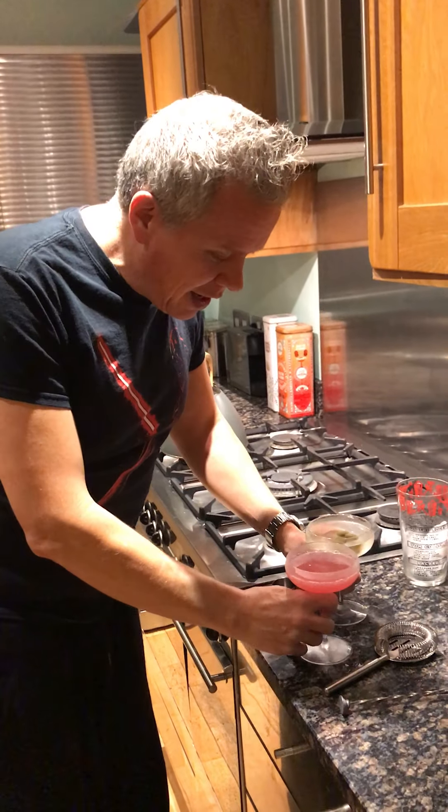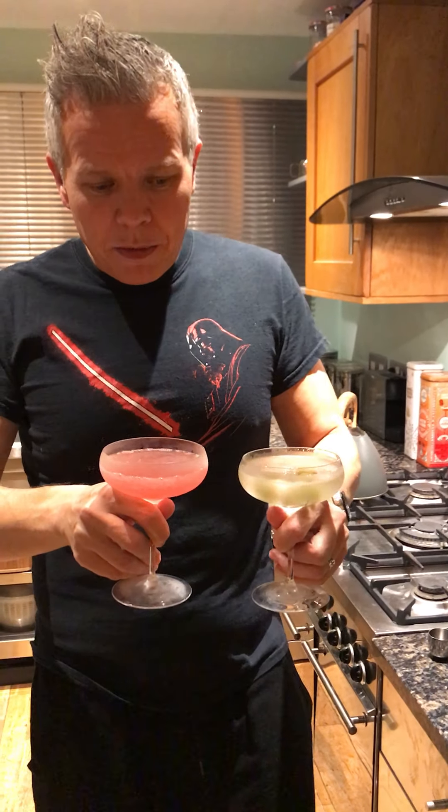And these are a cosmopolitan and a dirty vodka martini. Happy Friday — cocktails! Here's to you, Stanley Tucci.